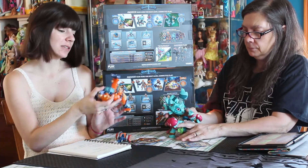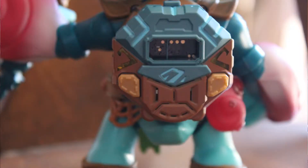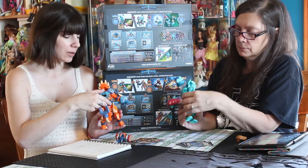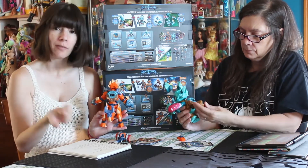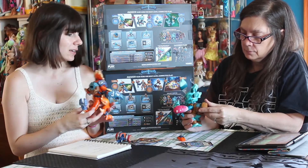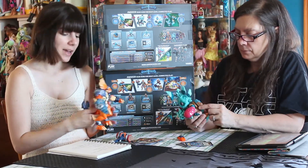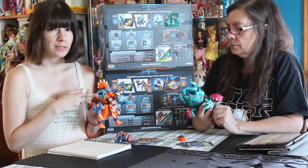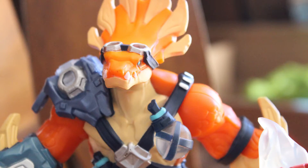One thing about all of these characters is that on the back there's this little device — it looks a lot like a digivice, but it's actually called a fusion core. It's like a little computer that you plug into your starter figure. It keeps track of your levels and your abilities — it's essentially your character in the game and saves all that information. And what's nice is that if this game ever gets updates or characters get updates, they'll wirelessly go to this fusion core.